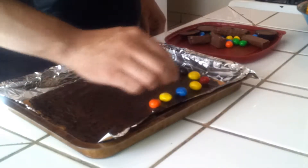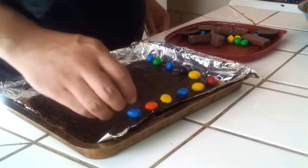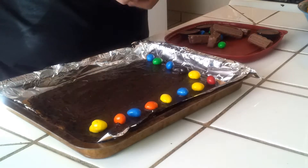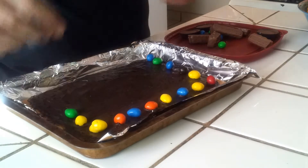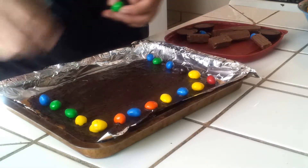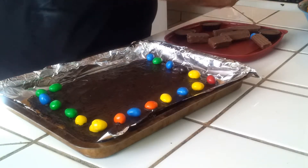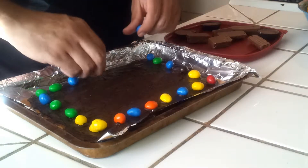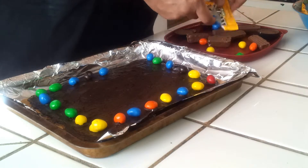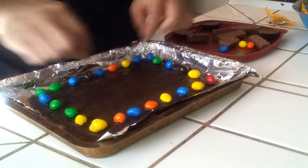We're just going to distribute these as evenly as possible, just to make it a good-looking Halloween bar. And since we're not baking this, we're going to be putting it in the freezer to kind of freeze over — it's going to be a lot easier to eat. We won't have to wait until they're cooled down. We may have to open another M&Ms package here.